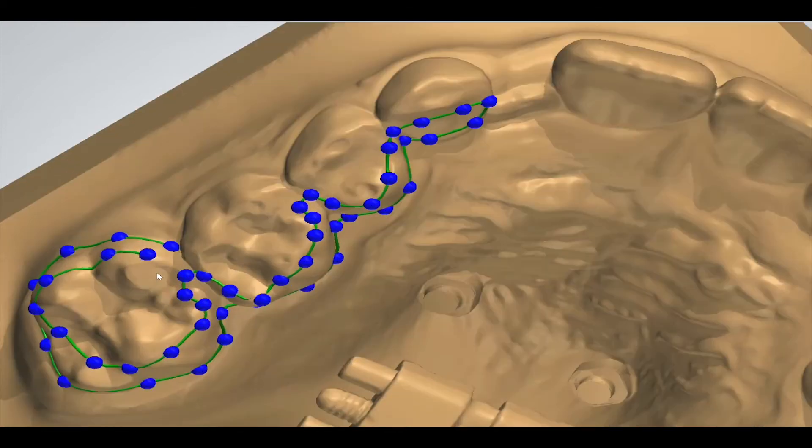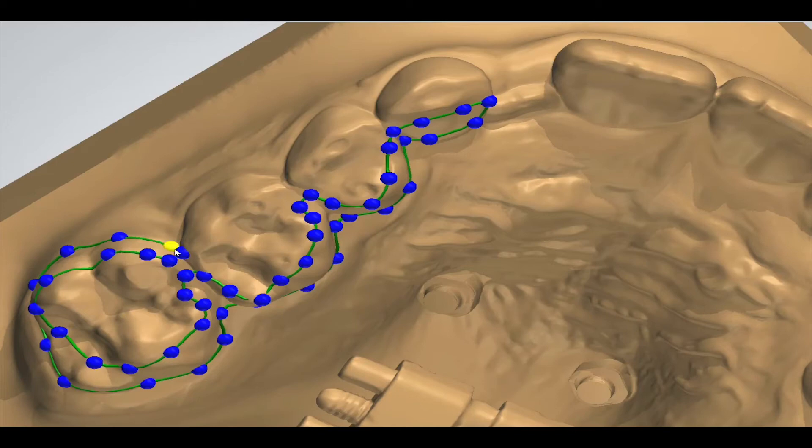it takes usually a while until the computer calculates the complete part. Let's bring this 3D virtual design to real life. All of you have certainly heard of resin in 3D printing, but the same is possible with metal also — a technology called laser sintering or laser melting.